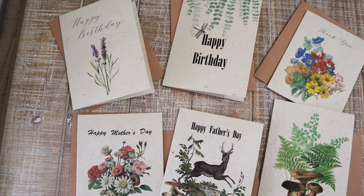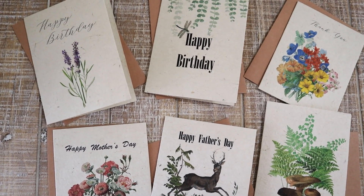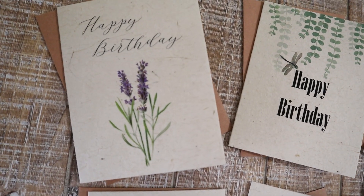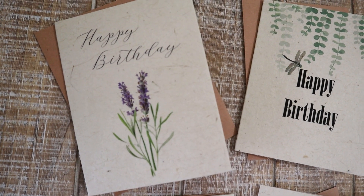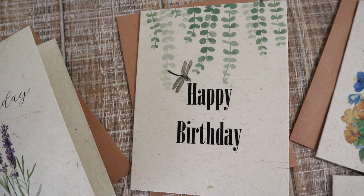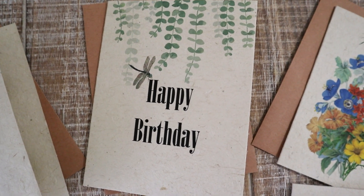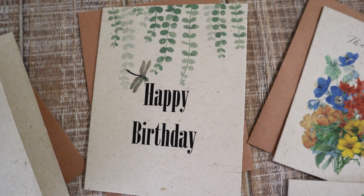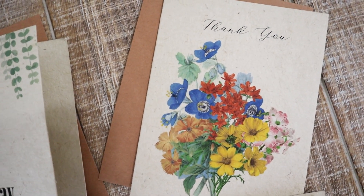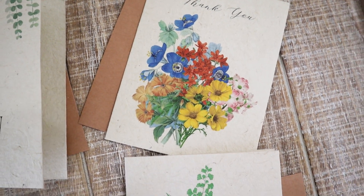The second set I call my Special Day set — it's all birthday and happy birthday. I've got a feminine type of card with some lavender, and then this one I consider my masculine card — it could also be used for a lady, but I wanted something with a little bit of greenery. It's got a little dragonfly.